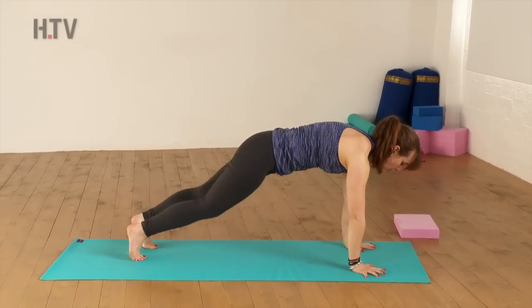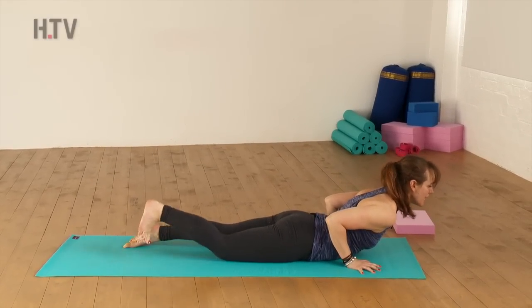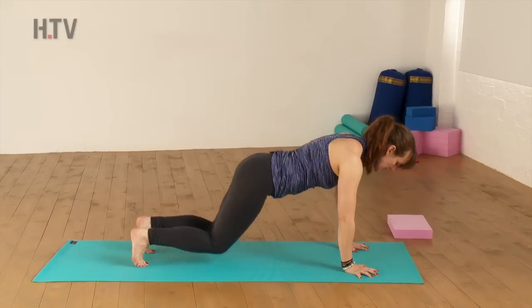Step back into Plank, lower down knees, chest and chin as you exhale. Inhale to your Cobra, and exhale, press back into your Downward Facing Dog.